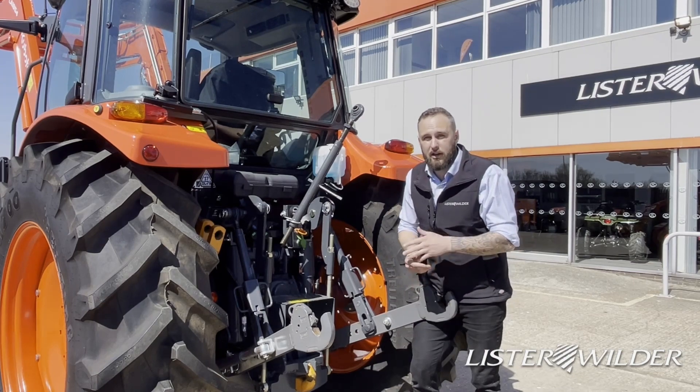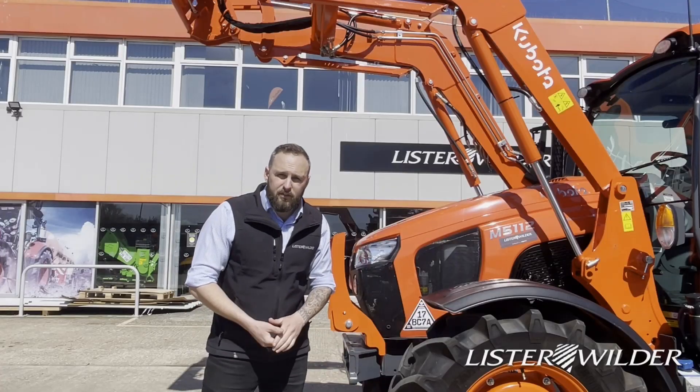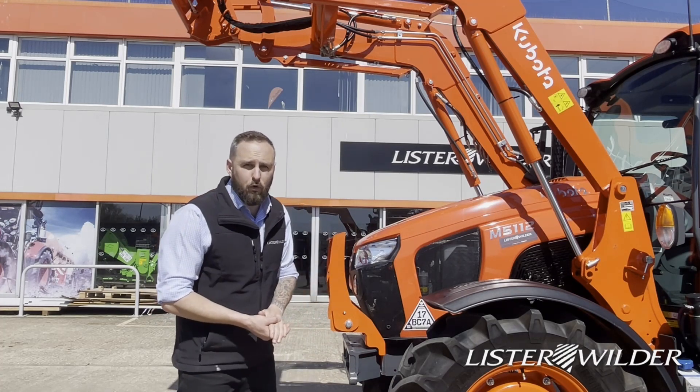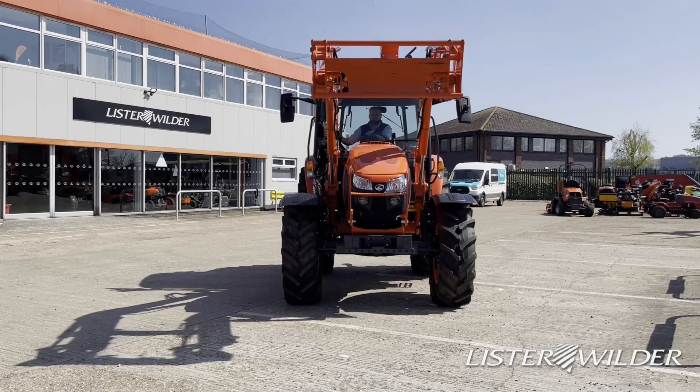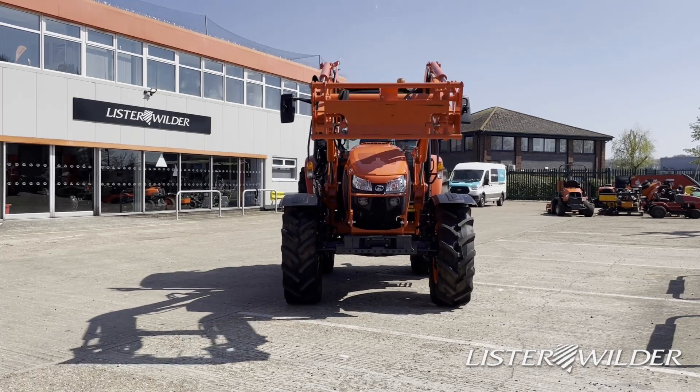Then we have the PTO: 540, 540 Eco, and 1000. The M5 is a very popular loader tractor — coupled with the LA1854 loader and a rear weight, it makes a very good loader tractor. This loader will lift 1.8 tons.